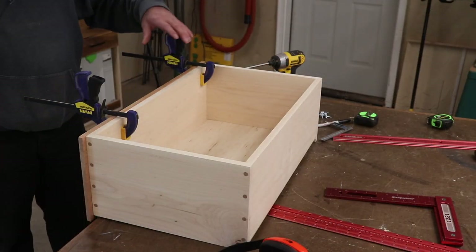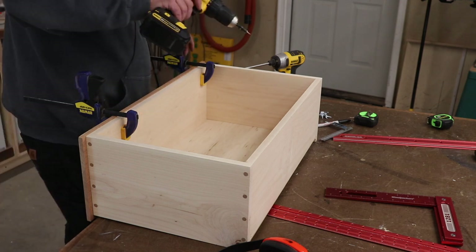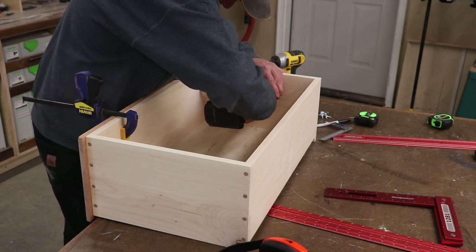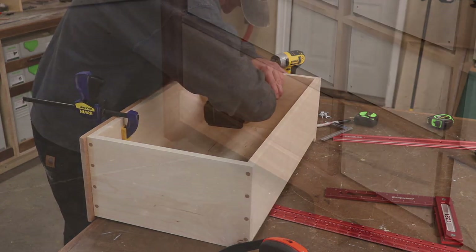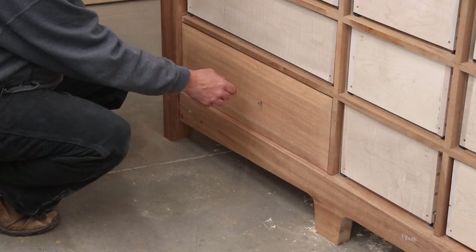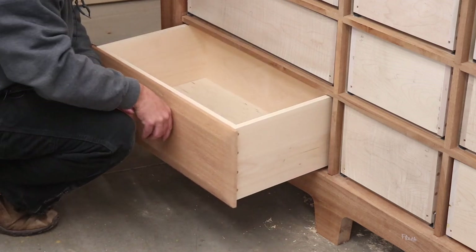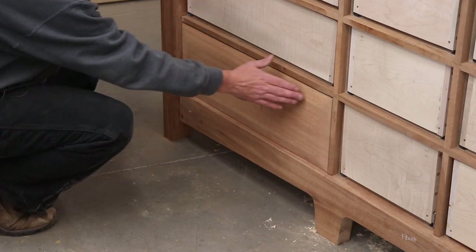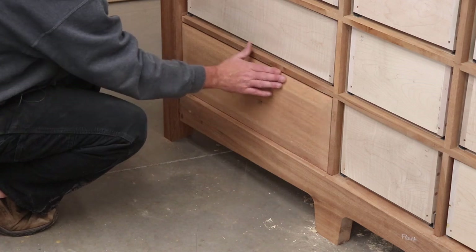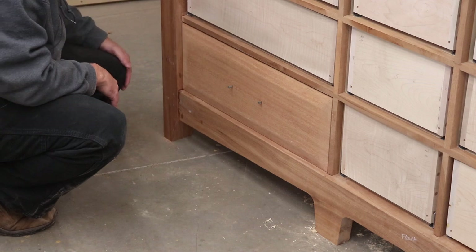I just threw a couple of quick clamps on here to make sure everything stayed in place while I remove the drawer, and we're going to go ahead and mount it in there now. The last thing I did was back these screws out just a little bit so I have a natural drawer pull while I get the rest of the drawer fronts in. Everything functions as it should, my reveals are nice - I'm happy with that. Next we're going to move up to that upper one and I'll show you how we get that curve.